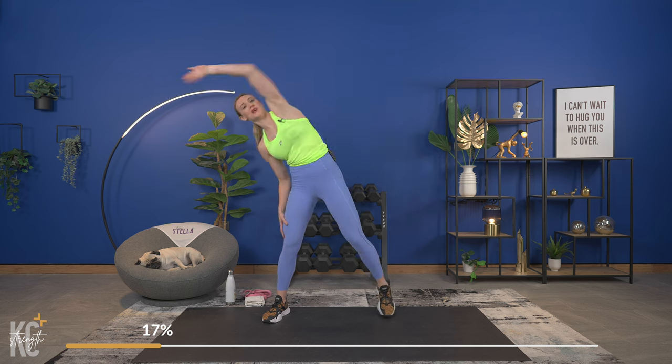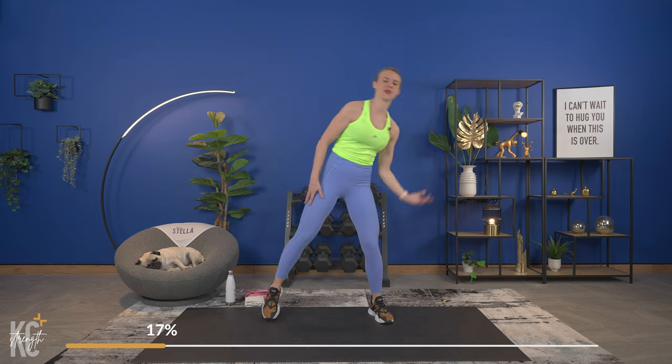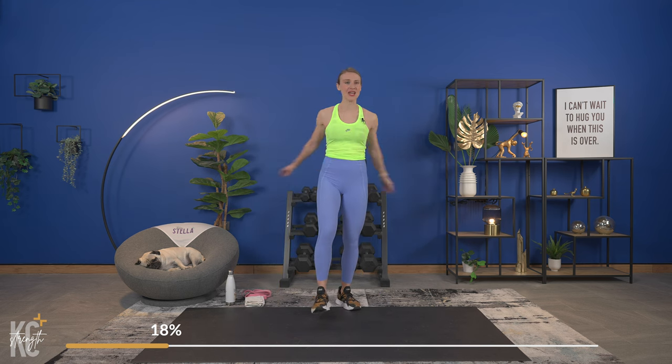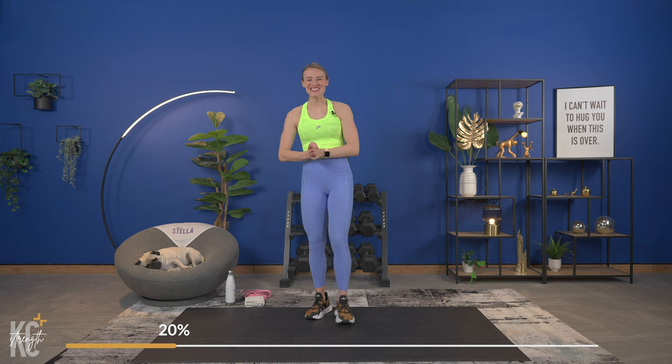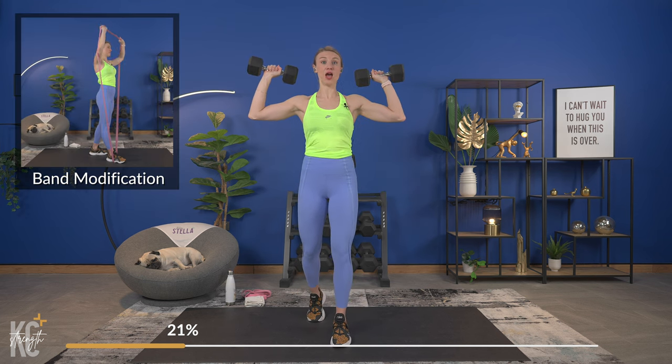We're almost through this warm-up. Our first exercise is going to be shoulder press. With the weight you choose, I'm going to challenge you to go heavy enough. But if you are beginning and you're really not sure where to start, go a little bit lighter and then as you go through the exercises you'll be able to determine if you want to go up or down. During the rest sections I'm going to show you what the next exercise is coming up, and I'll also offer band modifications and ways to lower the intensity if needed.